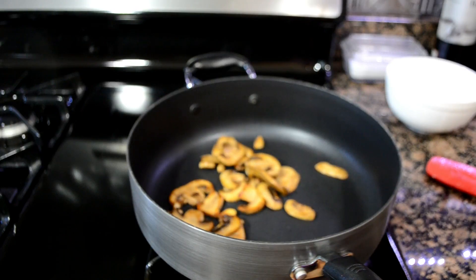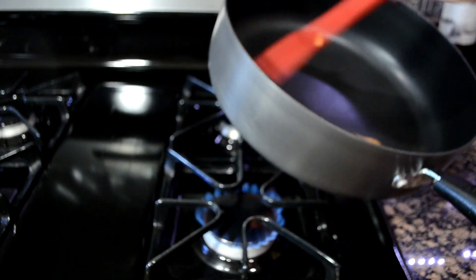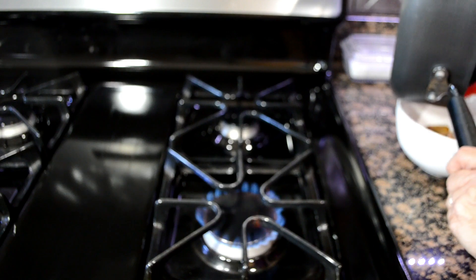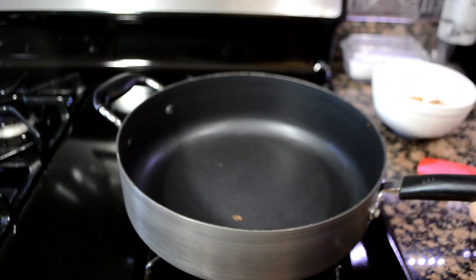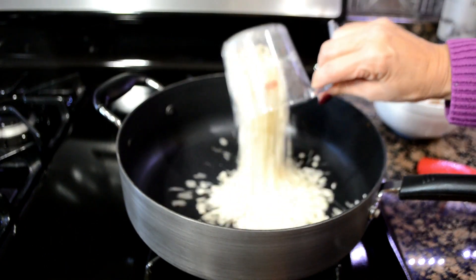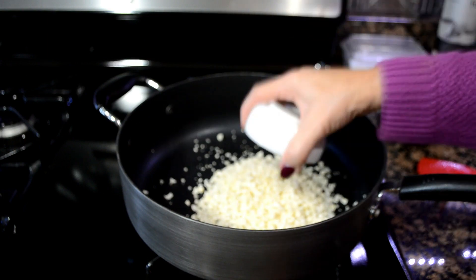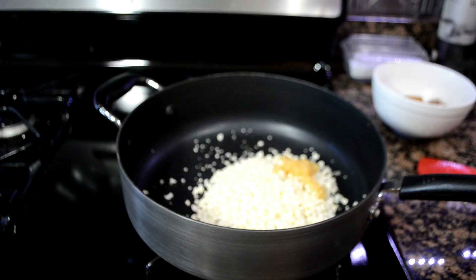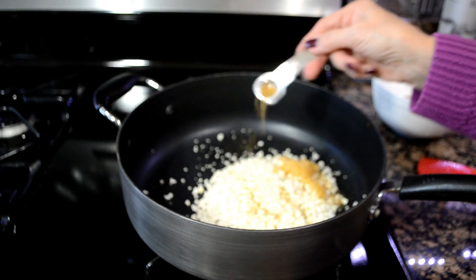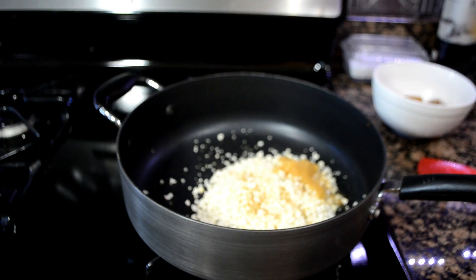Our mushrooms are nice and brown — you see they soaked up all the butter. We're going to take them out and place them in a little container and leave those for a bit. In the same skillet without rinsing, we're going to add our cauliflower rice, the garlic, and the cumin. This is going to give it flavor.